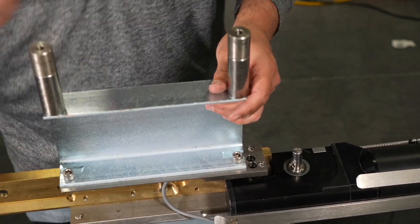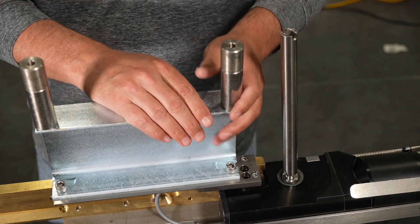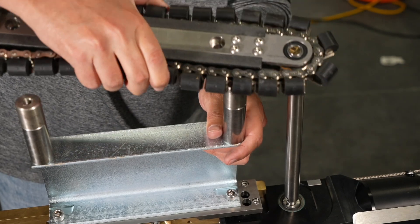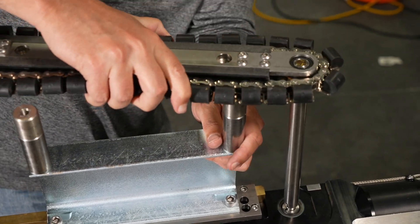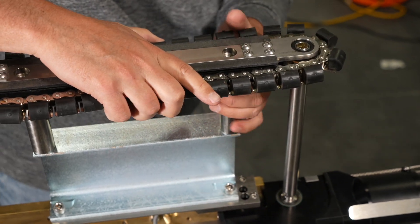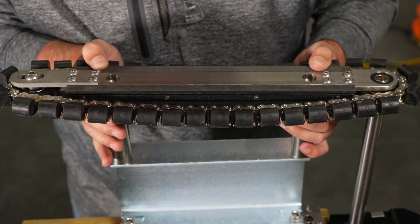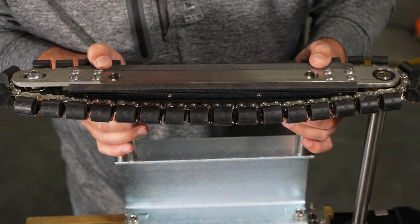Insert the remaining 9.09-inch coupler into the stub and rotate to lock in place. Take the remaining track assembly and insert the stub on the inside of the rear of the track assembly into the coupler. Rotate the track assembly to lock the stub into the coupler, then rotate the assembly to line up the bolt holes of the spacers that you just installed.